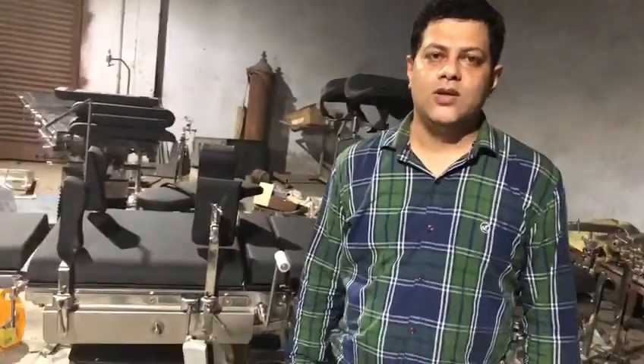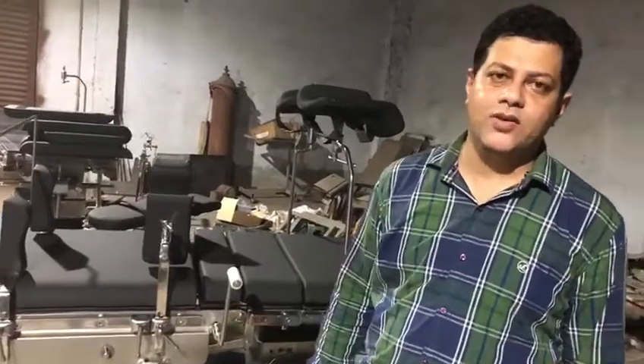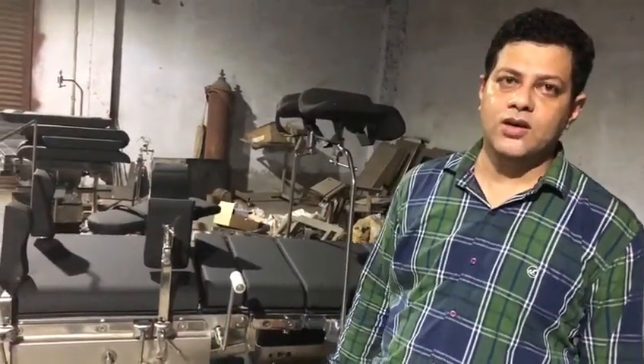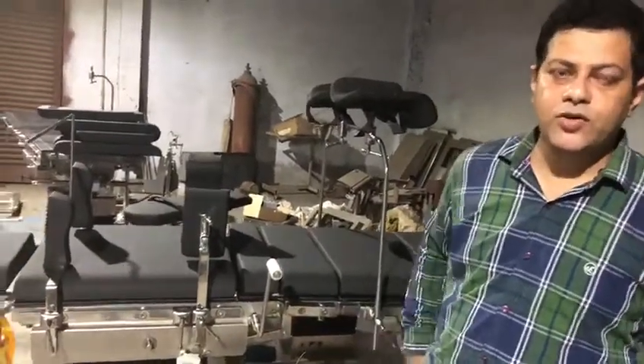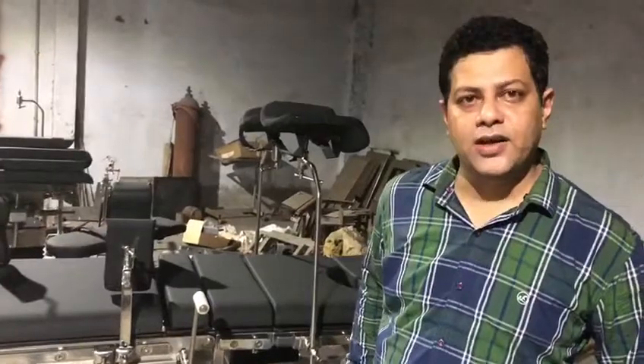Hello everyone, good evening. This is Tarun Mehta once again for you and I would like to introduce our product which is DG300, and it has a provision of two electrical and one manual, which is an OT table. I will walk you through all the positions and the functionalities.